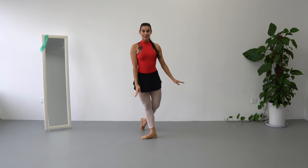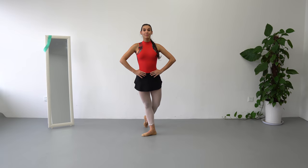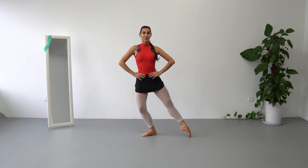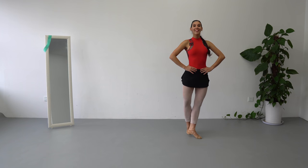Okay, balance. Classical pose, left leg in front, right leg on the back, hands on the waist — we are not going to use any arms coordination yet. Let's begin by doing demi-plié coupé. Right leg open to the side, demi-plié, left leg on the back, relevé, demi-plié.